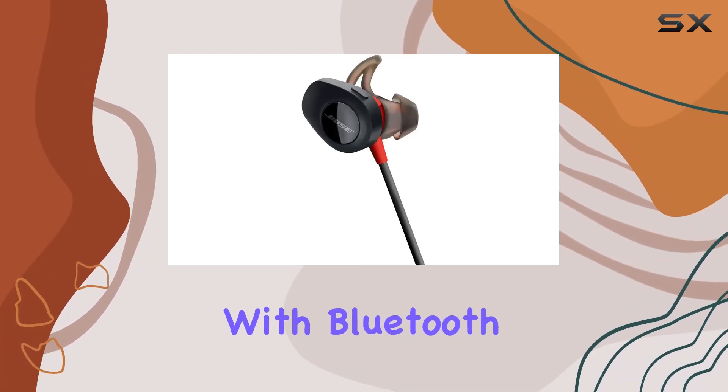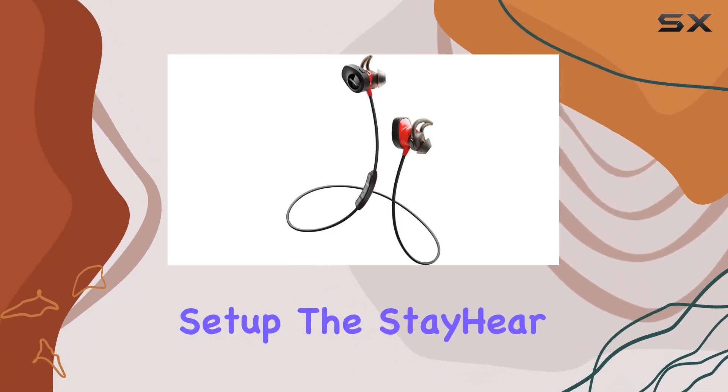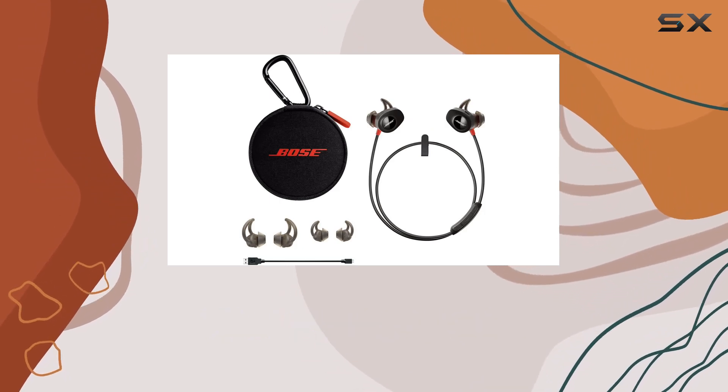Connectivity is a breeze with Bluetooth and NFC pairing, offering a quick and wireless setup. The Stay Here Plus Pulse tips provide a secure fit, ensuring these headphones stay put during your most intense workouts.